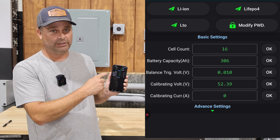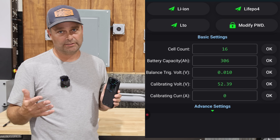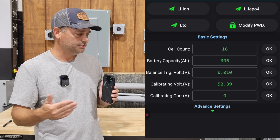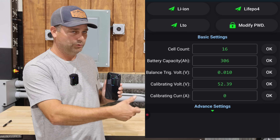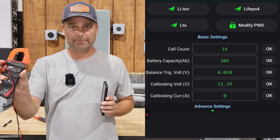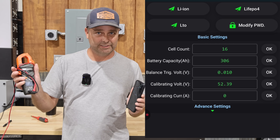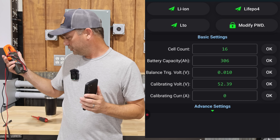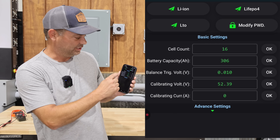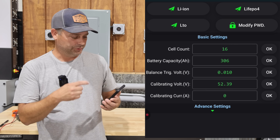There's also a calibration for amps. To do this, you'd want a constant resistive load like a heater, monitor it with a DC amp clamp on your multimeter, make sure the reading is steady, then go into the app and type in the true amperage reading and hit OK. That calibrates the amperage the BMS is reading.